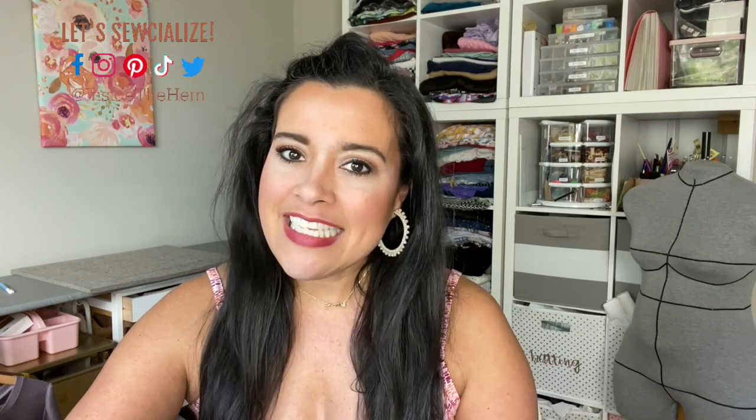If you're new here, I'm Lindsay. Welcome! I make all my own clothes and I love sharing my pretty much obsession of sewing with everyone on this YouTube channel. Alright, so the Sinclair Daisy — let's get into it.